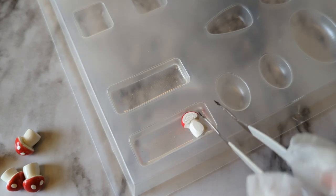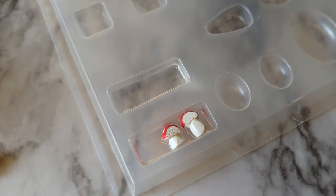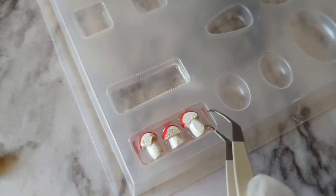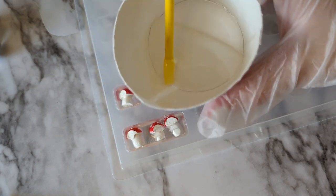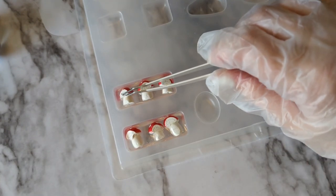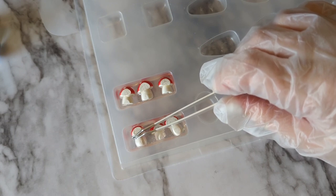Next, put the mushrooms into the mold flat side up. Go ahead and use tweezers to get them set up in there. Then pour a little more resin in so that it almost covers the top of the flat side of the mushrooms. As it starts to move into that gel phase over the first couple of hours, you can come back and gently nudge those back into place if they look like they're starting to twist and roll over.